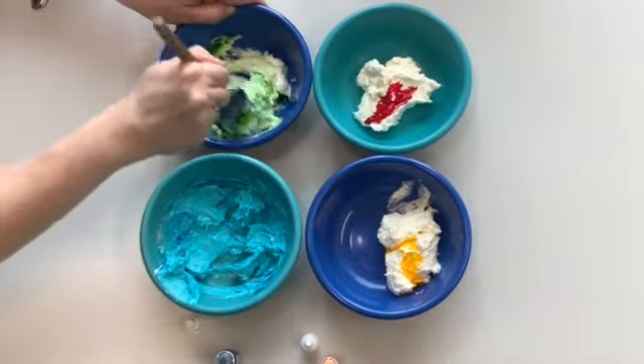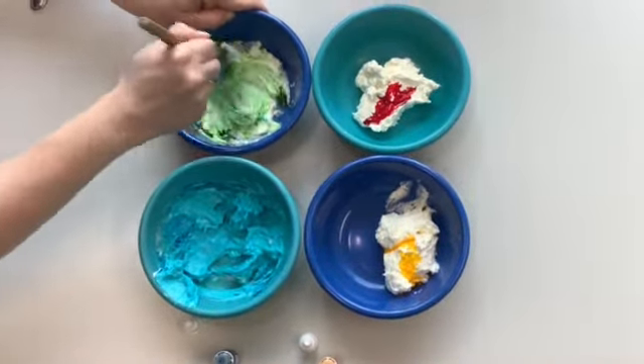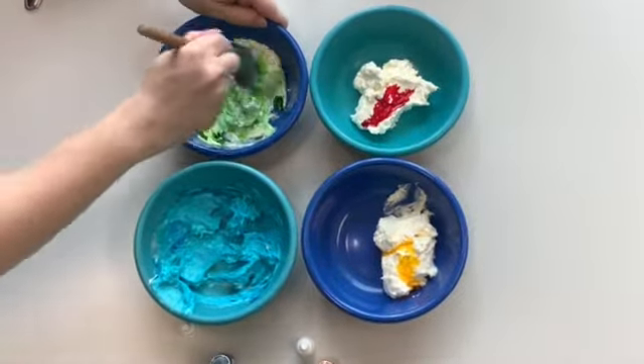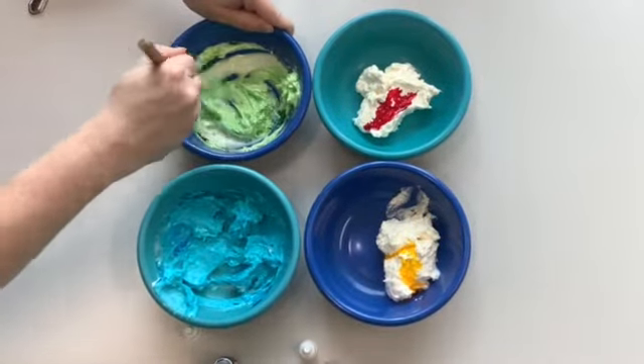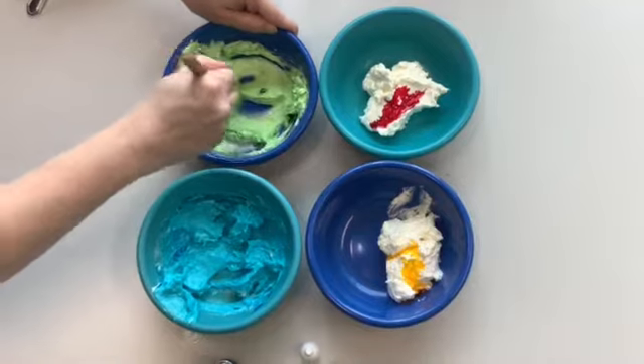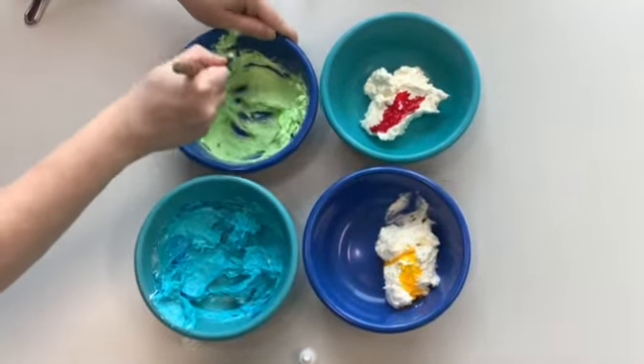Keep in mind, if the colors mix a little bit, it's totally fine because at the very end we're going to do a big swirl of all of them together. This initial step is just to make sure we don't end up with black or brown — it'll actually look blue and green and really pretty.